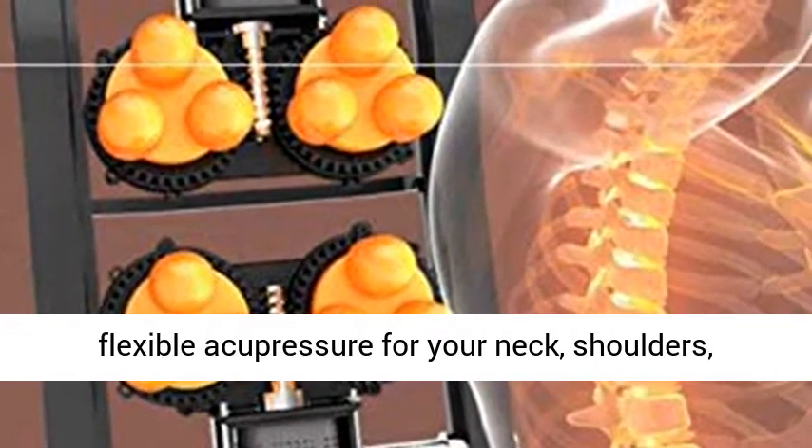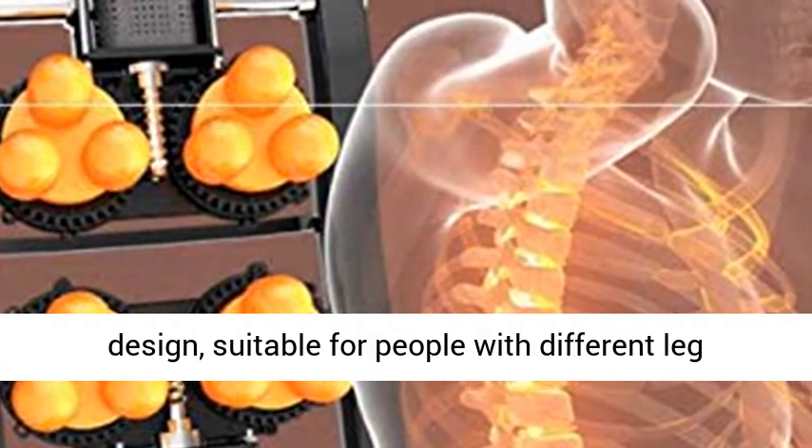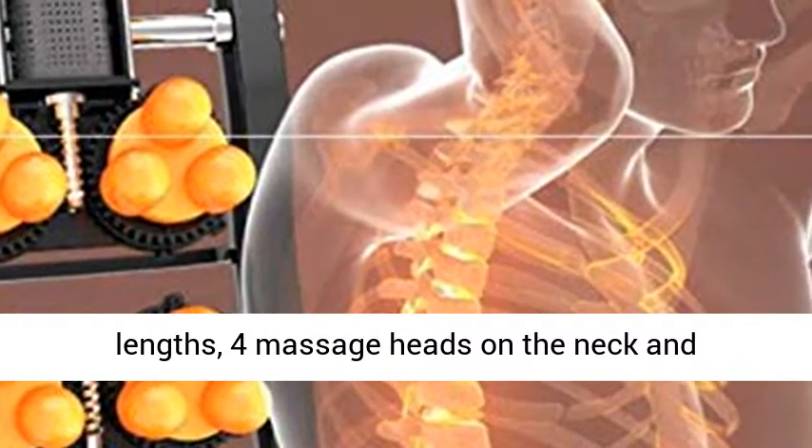Ergonomically designed to provide flexible active pressure for your neck, shoulders, back, and waist areas. The legs feature a telescopic design, suitable for people with different leg lengths.